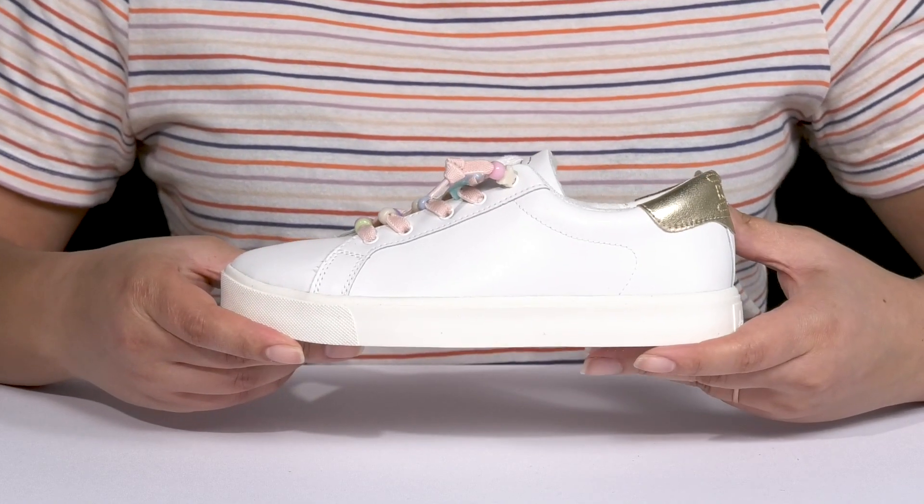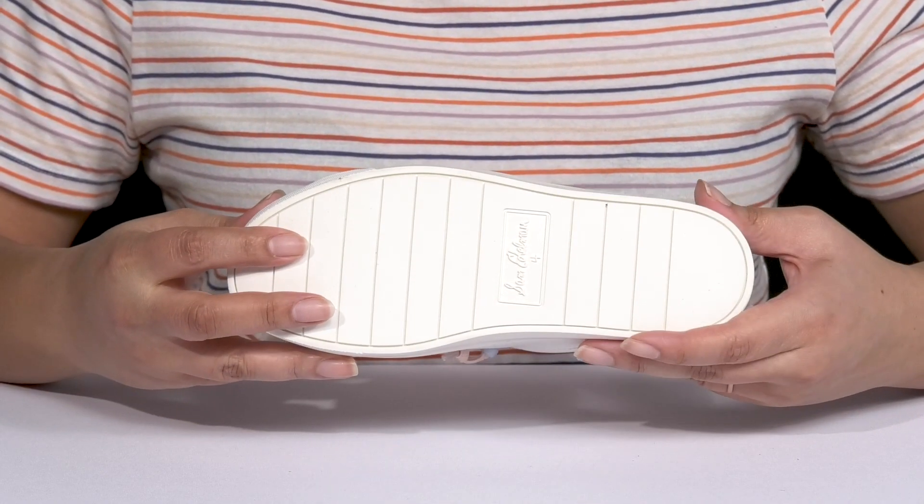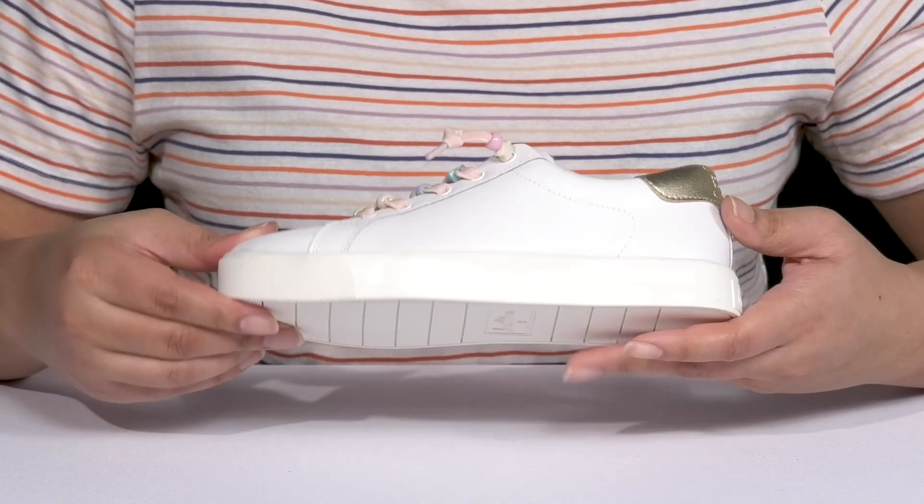They have a sturdy and durable build that's made to last, and it's all on top of a durable synthetic outsole that is grippy to keep them stable.